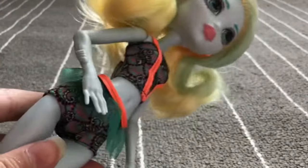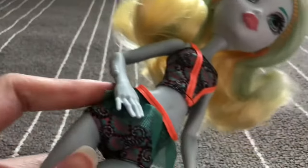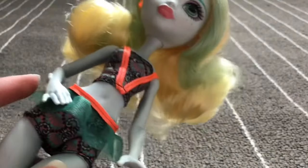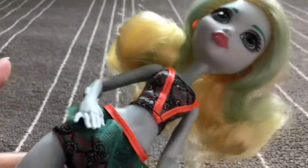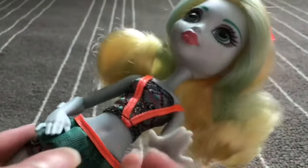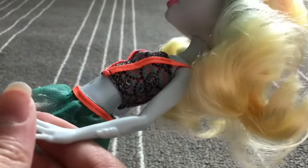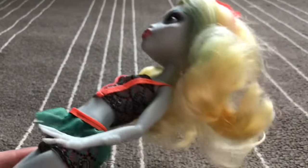The newer Monster High dolls — I know they ended the line — but the most recent ones don't have articulation, which I'm really bummed about. But that's okay. She has this really cute pose and she has some gills or fins on the sides.